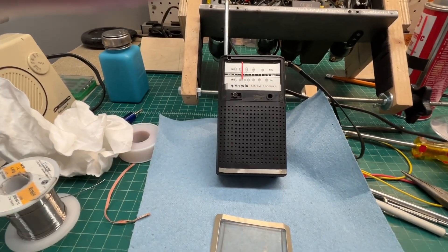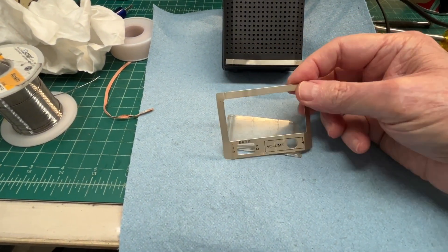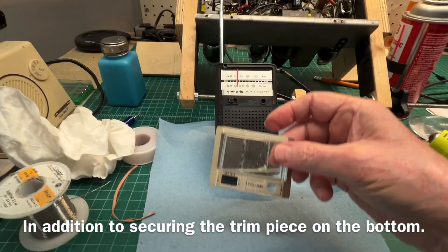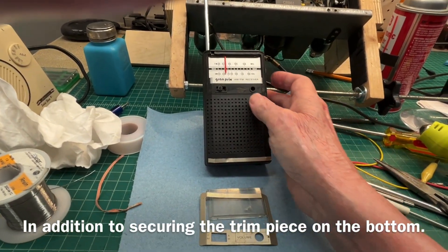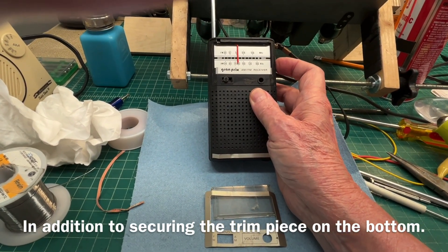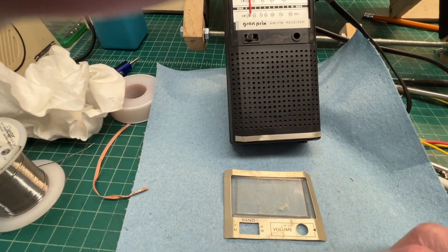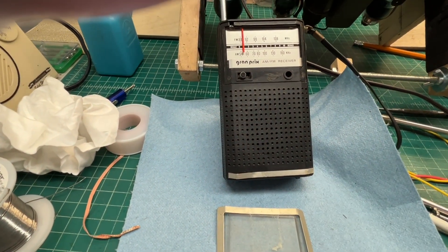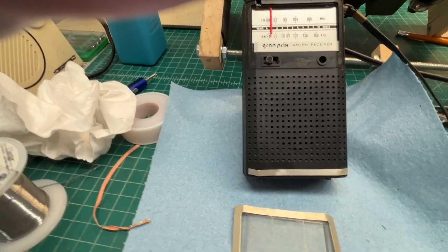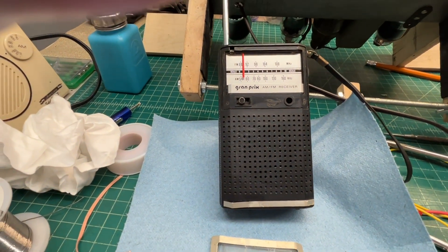I got everything back together, just need to get the little metal bezel back on and the clear plastic over the dial scale itself. The radio is playing pretty well. I'll get this cleaned up and glued back on, do a little bit more cleaning on the little plastic case, and call this one done. Thanks for watching.